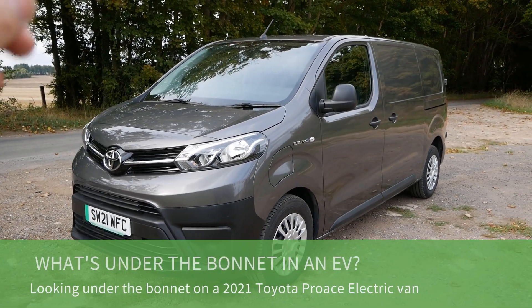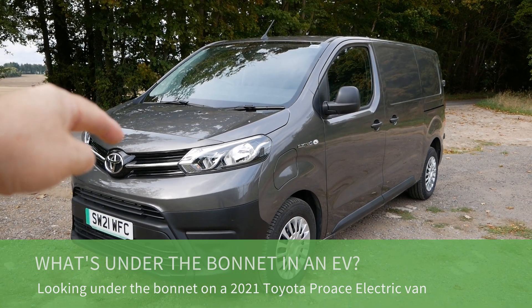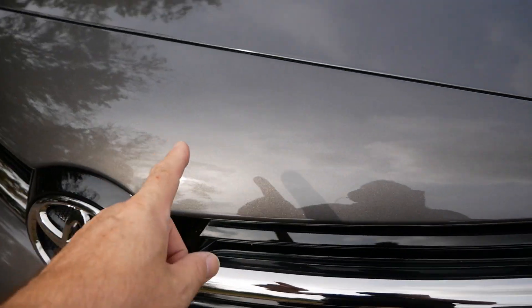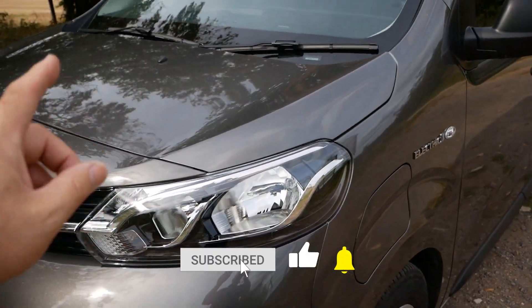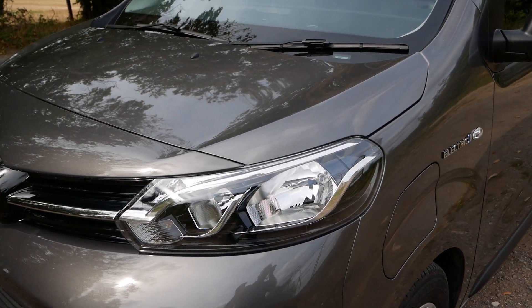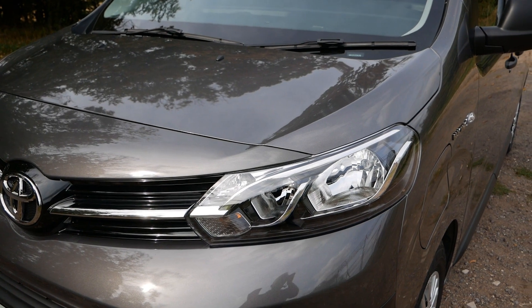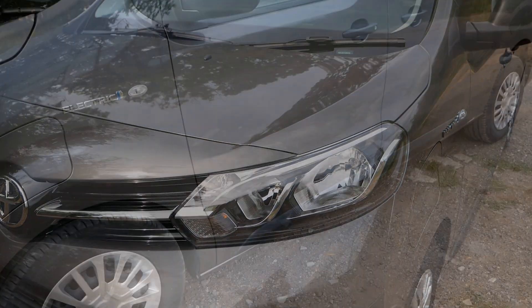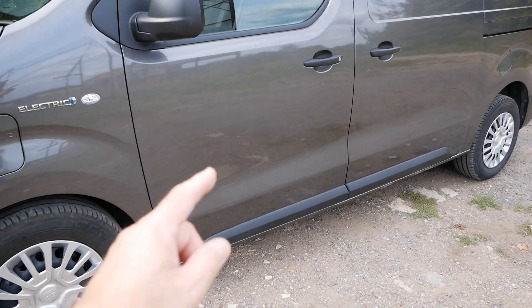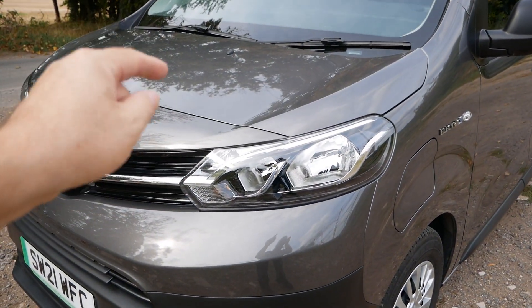Hi, it's Matt here from Go Green Auto. This is a Toyota Proace electric van and in this video we're going to look at what's under the bonnet on an electric van. The Toyota Proace is exactly the same van as the Vauxhall and Opel Rivaro, the Peugeot eXpert, the Citroen eDispatch, and now also the Fiat Scudo. They all come with either a 50 or 75 kilowatt hour battery underneath. This one's the 50, but they've all got the same components under the bonnet.